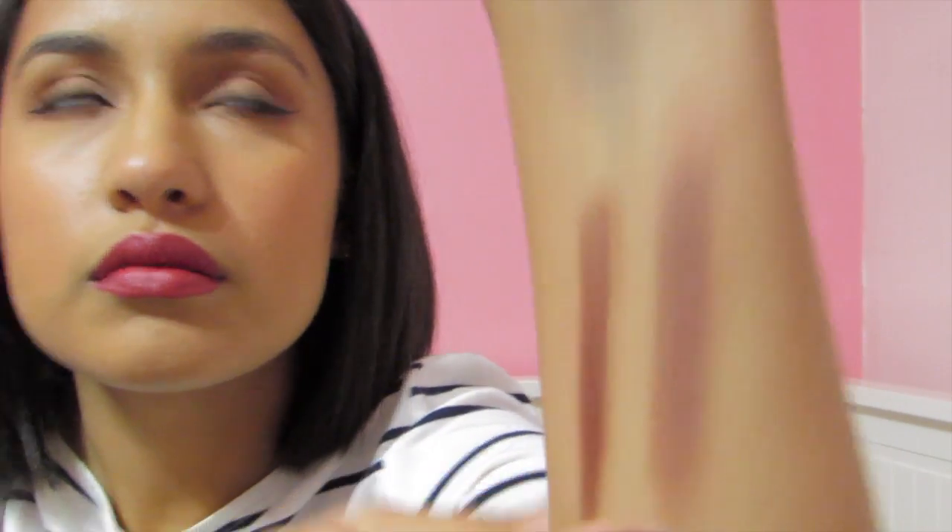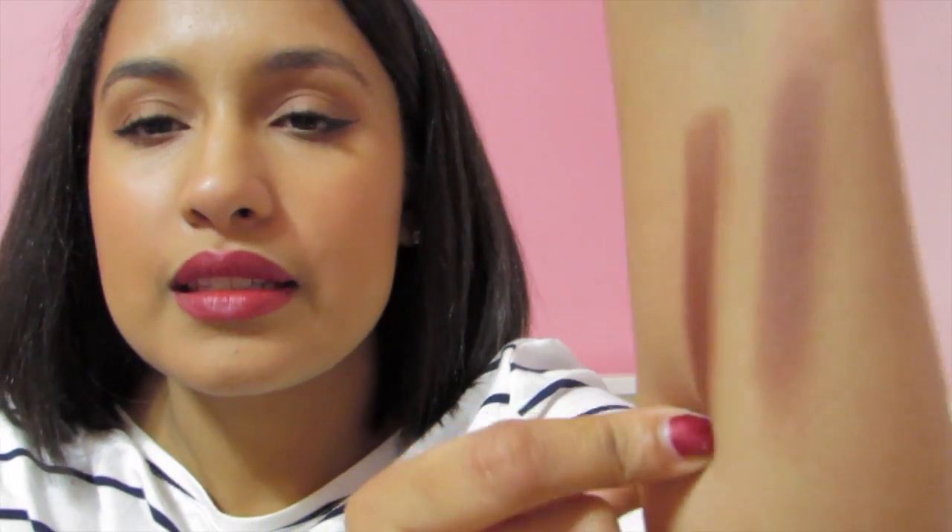The next color I have is Burlesque. This is a beautiful berry color — oh my god. It has browns in it. This is Last Dance and this is Burlesque — you can tell this one's a lighter berry color than this one. Burlesque is stronger and has more browns in it, whereas Last Dance has like a lighter brown to it.